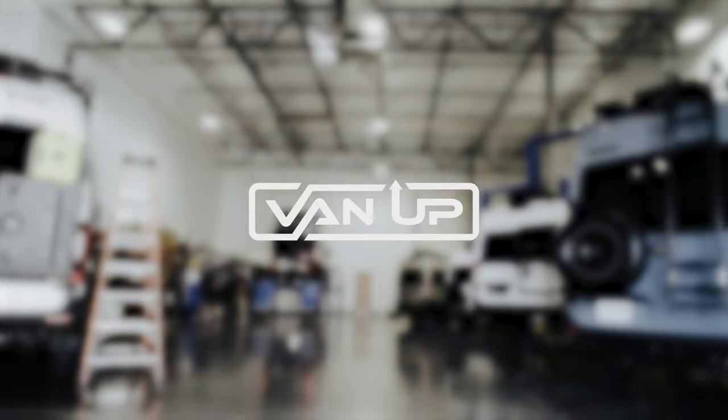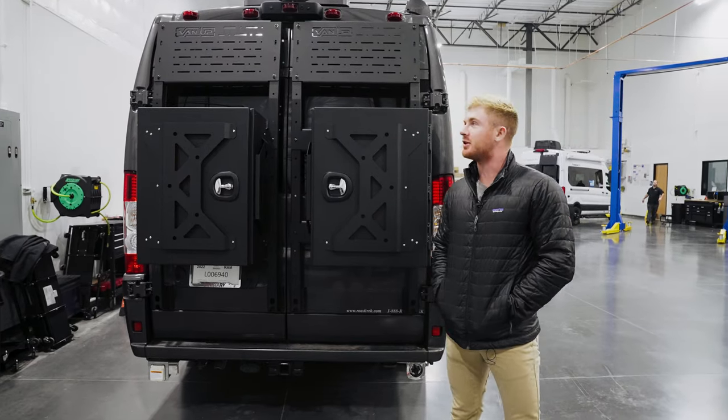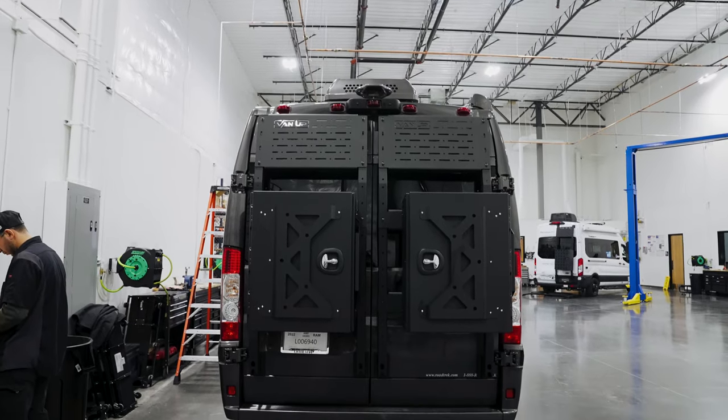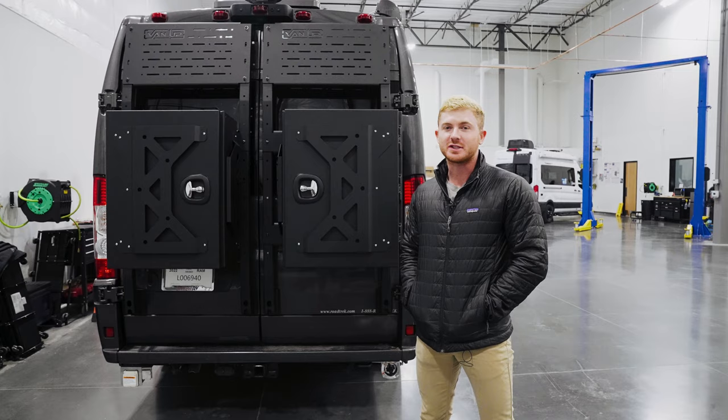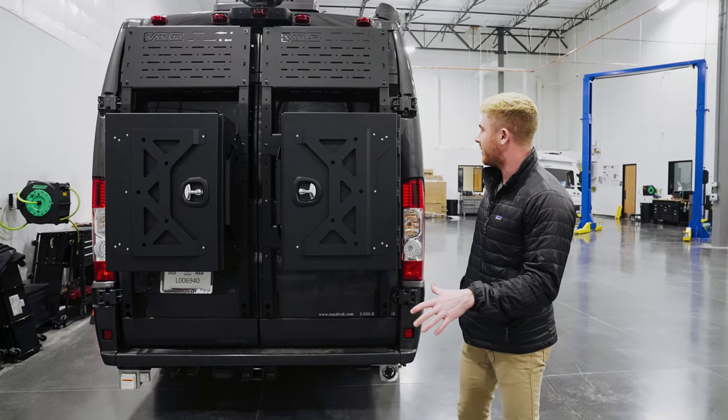Hey, what's up everyone? This is Chase from VanUp here in Mesa, Arizona. I'm standing in front of the very exclusive VanUp Razor rack made by Backwoods. It's the first of its kind for the ProMaster. It's a super revolutionary product. Let me walk you through it.